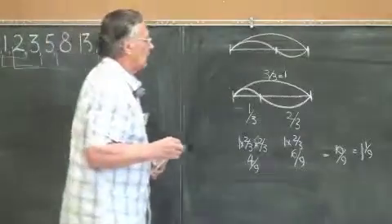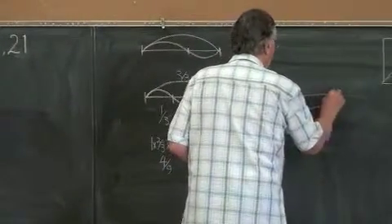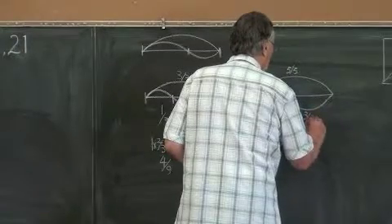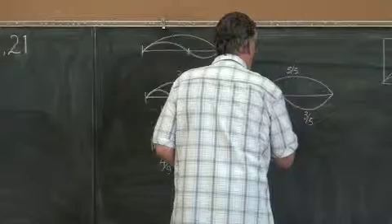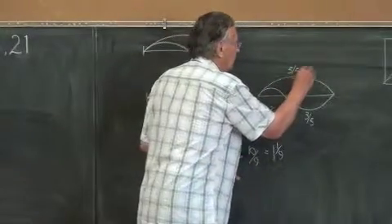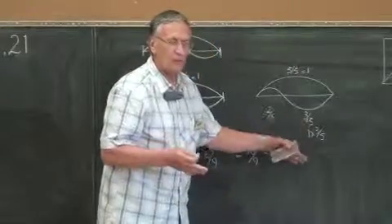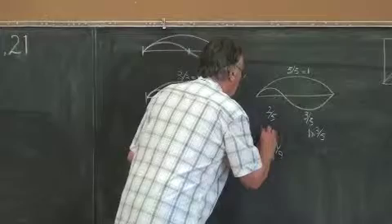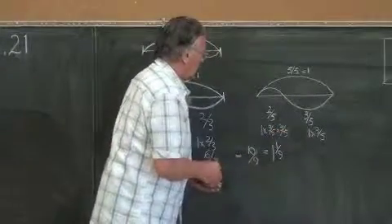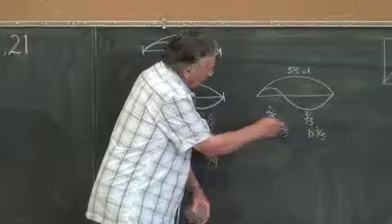Let's move up to two, three, and five. That will be five fifths, three fifths, and two fifths. That's equal to one; this is one times three fifths. What would this need to be — is one times three fifths times three fifths again? Three fifths times three fifths is nine over twenty-five.